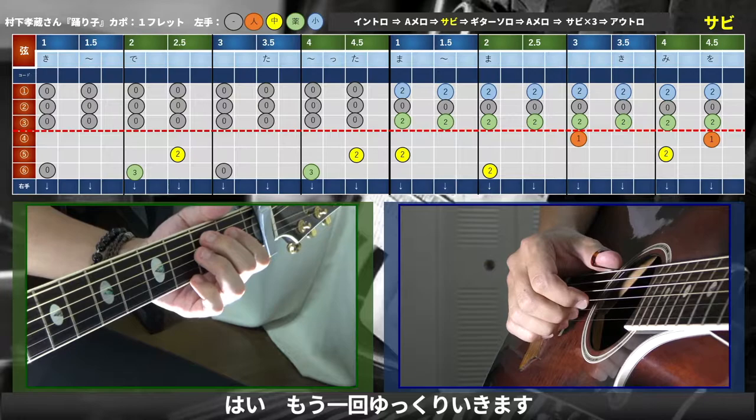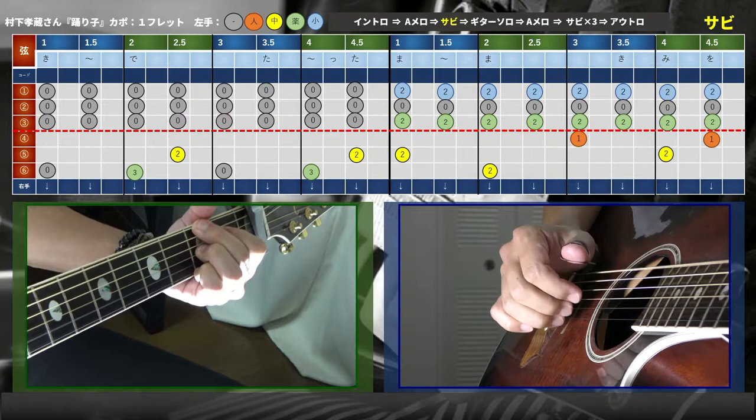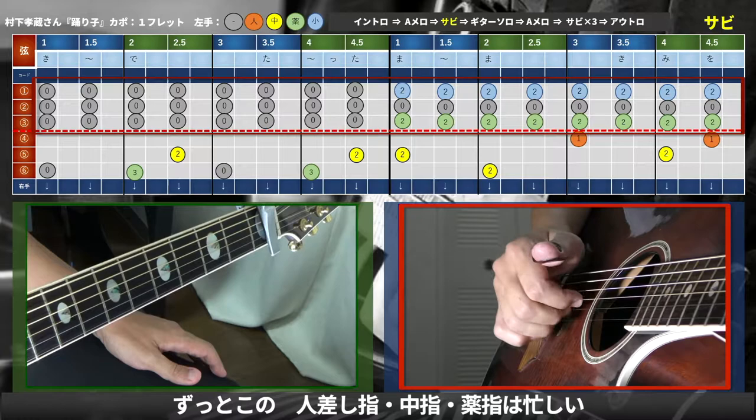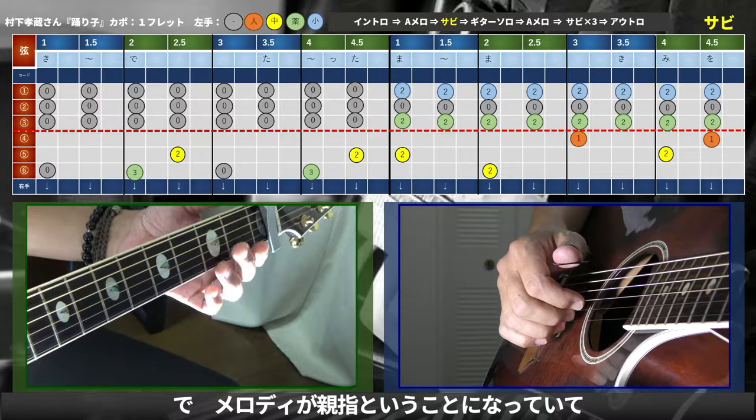第1回目が見終わったという前提でご説明していきたいと思います。楽譜を弾いてみるとこういうメロディーになっています。もう一回ゆっくり弾きます。イントロと同じで、ずっと人差し指・中指・薬指は忙しく弾いていて、メロディーが親指ということになっています。メロディーだけ弾くとこんな感じです。